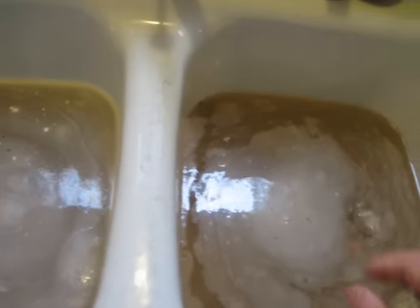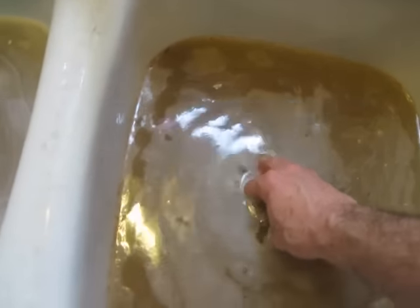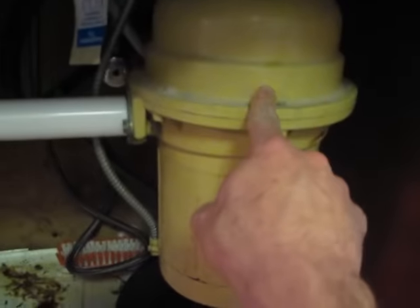I've tried a couple of things initially to get it unclogged. I put the stopper down and the garbage disposal works — that drains, but it all just fills up into that side and then comes back here. The plumbing goes down to the bottom of the sink. Here's the garbage disposal, and here's the pipe linking the two sinks together.